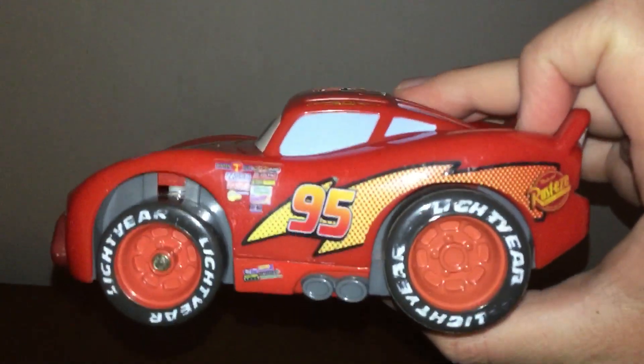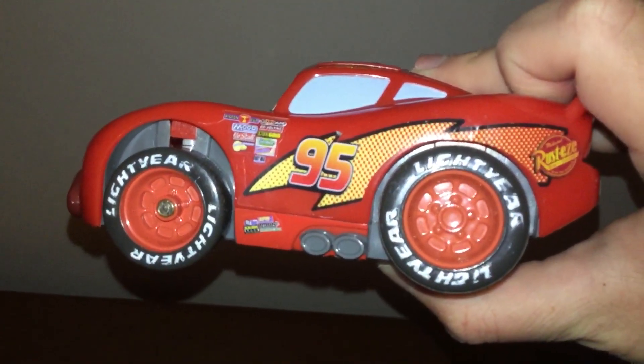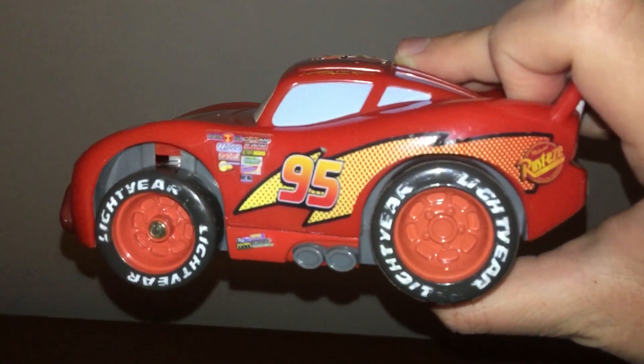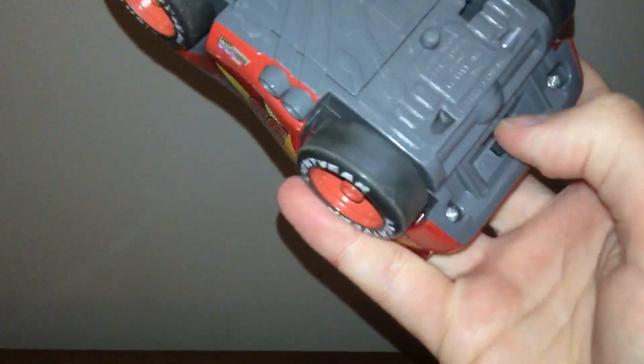The car plays sounds — it says 'Boy, I make this look easy' and 'I am faster than fast.' You let go of that button to take it off try-me mode.